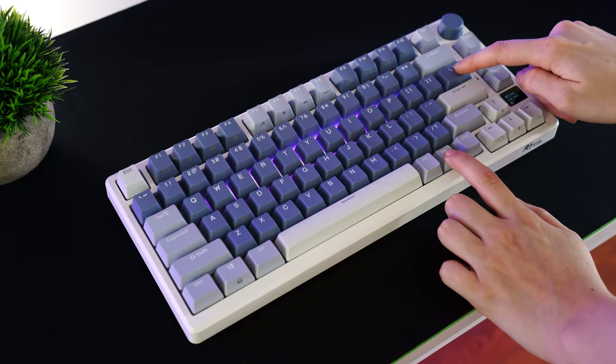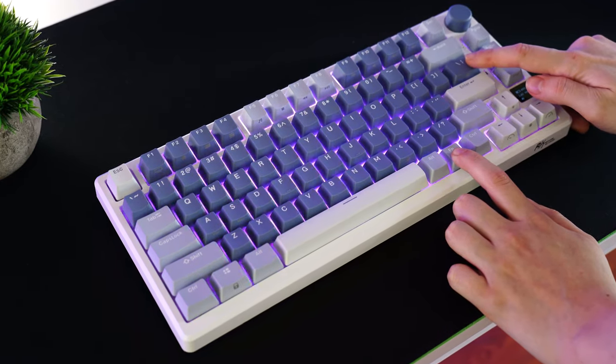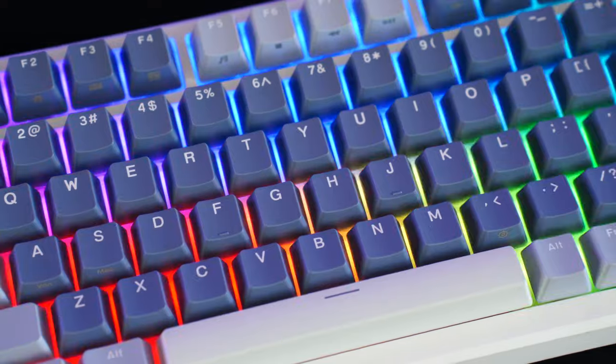As for RGB, this reflects RGB great — very bright and vibrant. There are tons of modes, colors, per-key lighting — everything you'd expect. It's nice and bright, so if you want to swap on some shine-through keycaps, absolutely go for it.